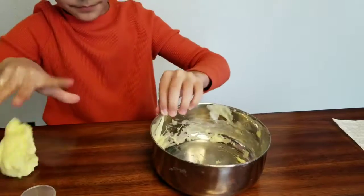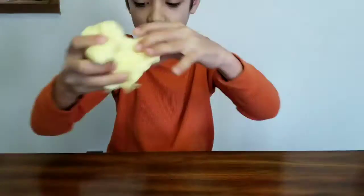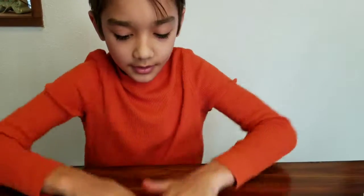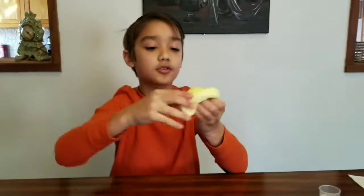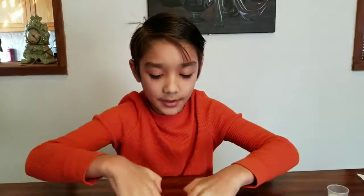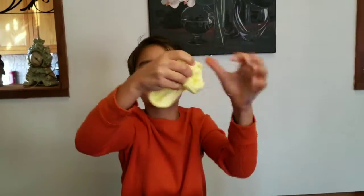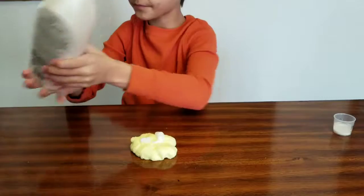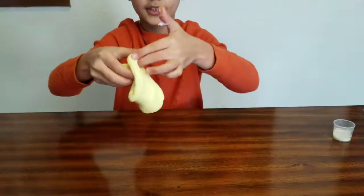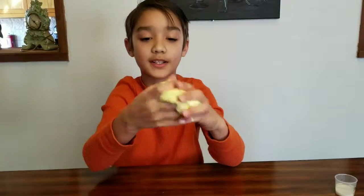It's a little sticky right now so I'm going to add a little more activator. Okay, I think I added a little too much activator. If your slime turns out like that, you want to add some lotion — I have some right here. You're going to want to keep adding it until it gets to the consistency that you want.